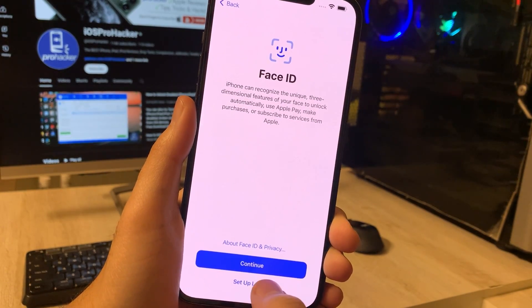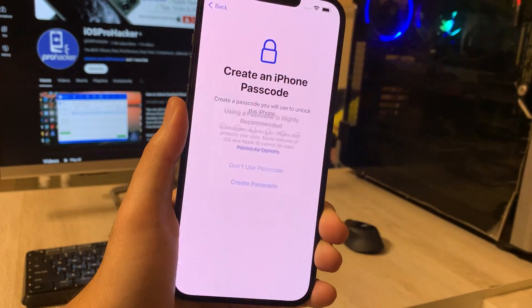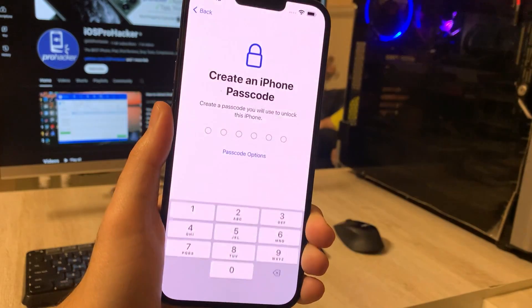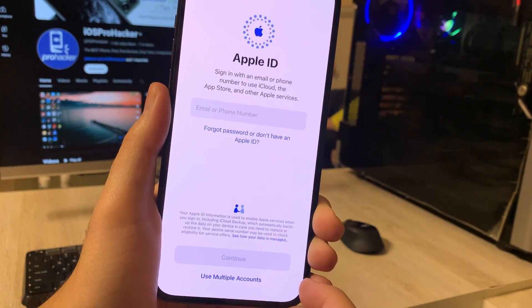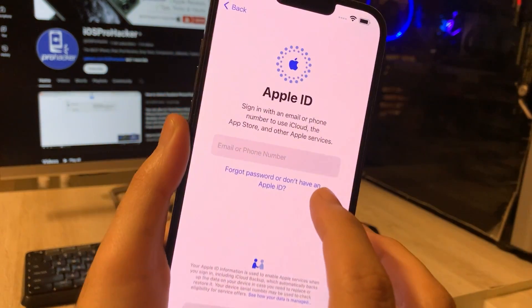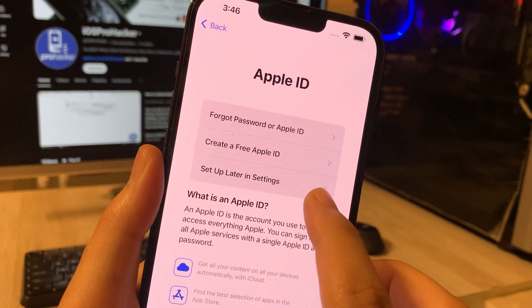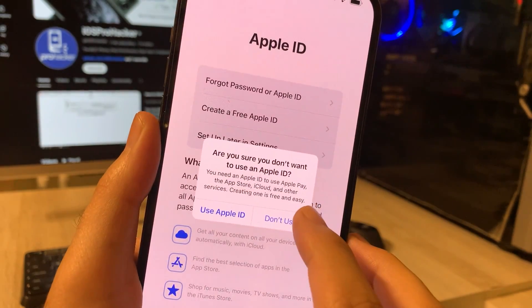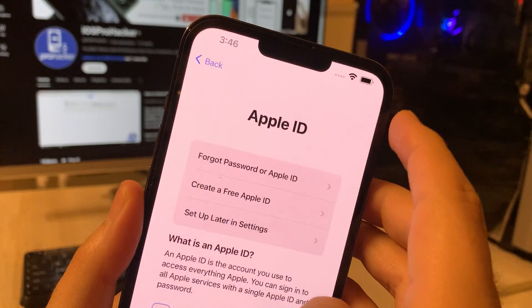These steps are essential but can be easily completed later through the settings app on your iPhone. You can choose whether to restore from iCloud, iTunes, or set up as a new iPhone. Also, if you're looking to create a new Apple ID, check out my recent video for a step-by-step guide. You can find the link in the description below this video or click on the i button to view.